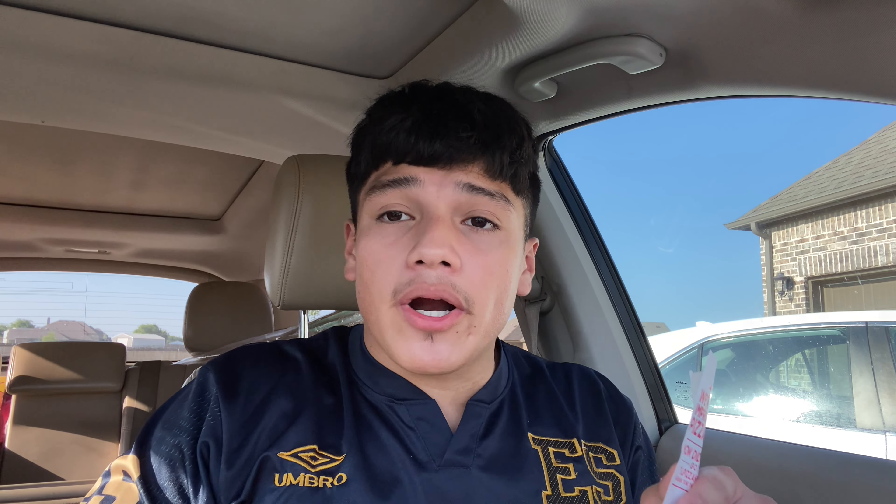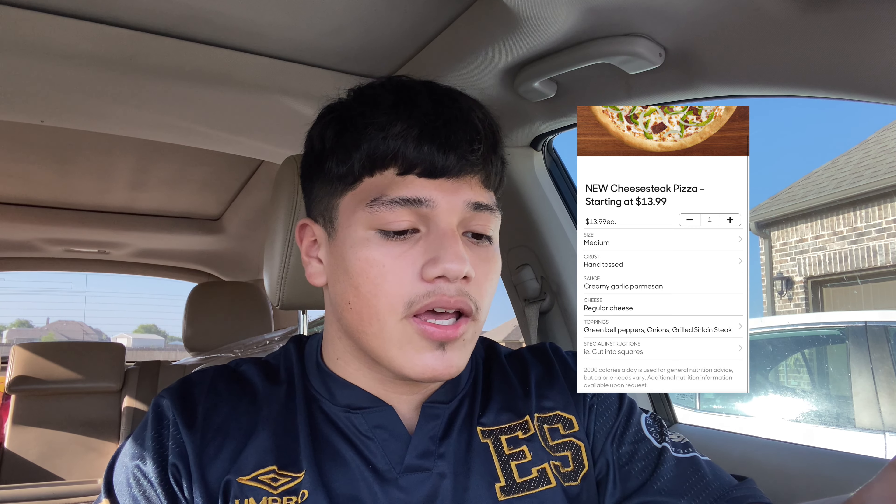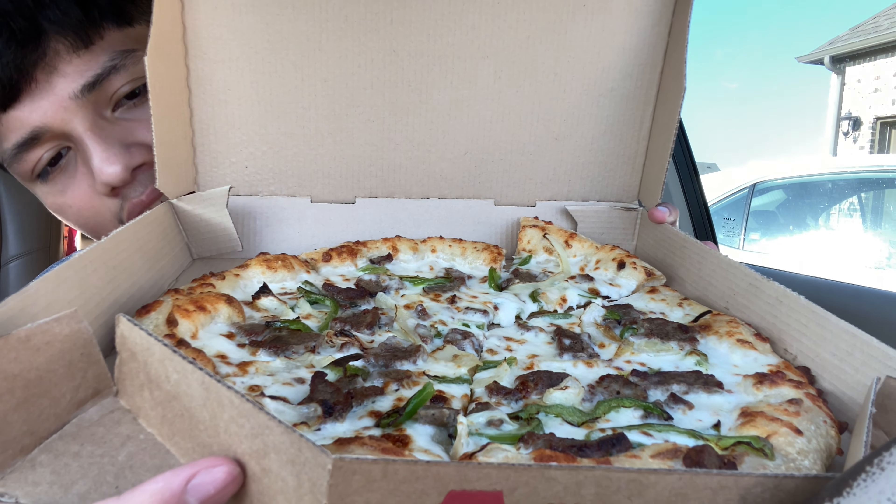Let's get right to the pizza. What's on it: green pepper, onion, and grilled steak. The price for this pizza — medium hand tossed — is $13.99. I also got a root beer for $2.19, which comes to a total of $17.51. It's pretty expensive just for a medium pizza and a drink, but I'm not gonna argue with that.